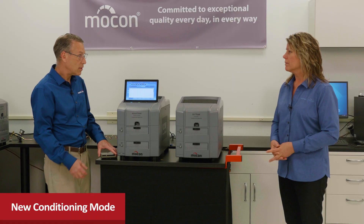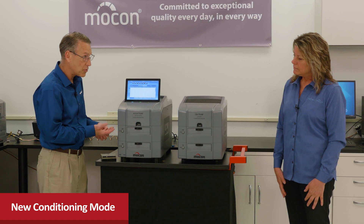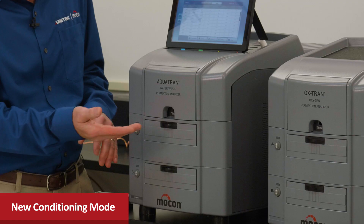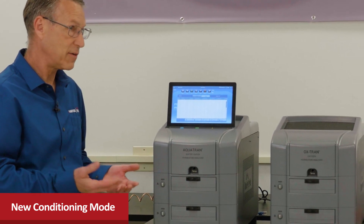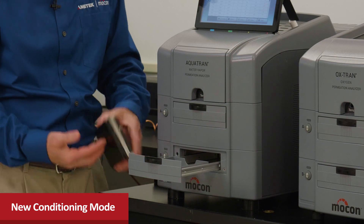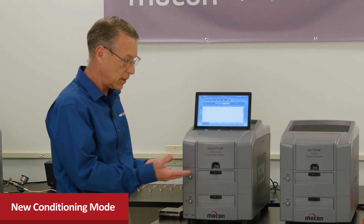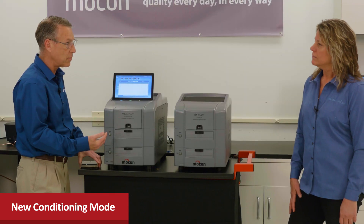In addition to four-cell testing and QC mode, we've integrated a conditioning mode. With two drawers, one can be engaged with the sensor running tests while the other is in conditioning mode, preparing samples in parallel. When the sensor finishes one cartridge, it switches to examine the other, and the first cartridge can be swapped out and set back into conditioning mode. With extra cartridges staged and ready, this greatly reduces idle time and maximizes instrument throughput.